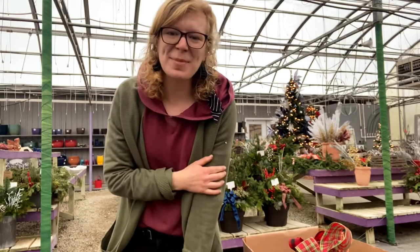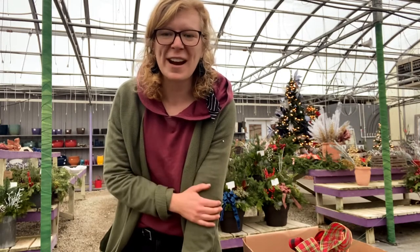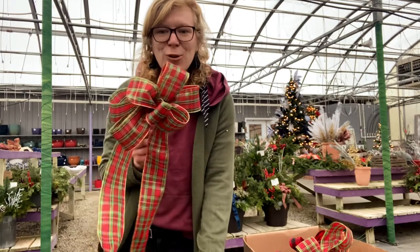Hello gardening friends! I'm Caitlin Miller and I'm from Miller Flowers here in Greenville, Ohio. We are a greenhouse garden center and florist, and today for my five minutes or less, I'm going to share with you about how to create a Christmas bow.